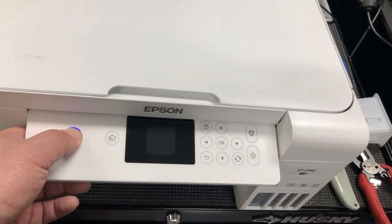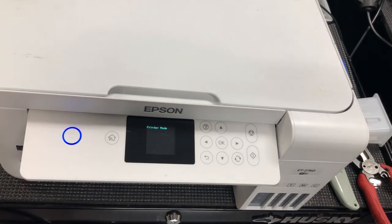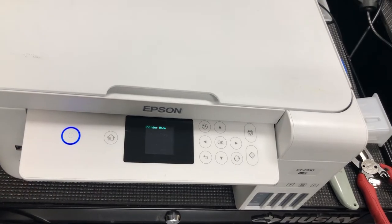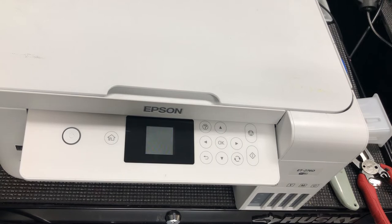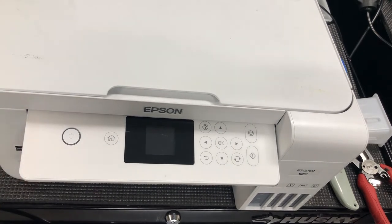And here's how it works. You'll power off the printer, then power it back. After powering it back, do not press the power button yet. Press and hold the home button first, then press and hold the power button.